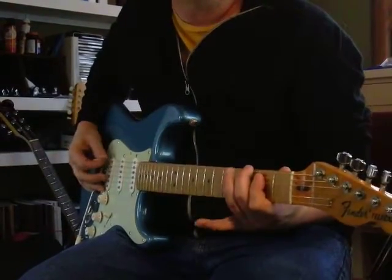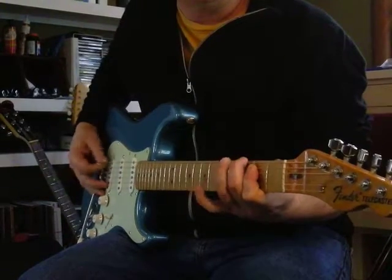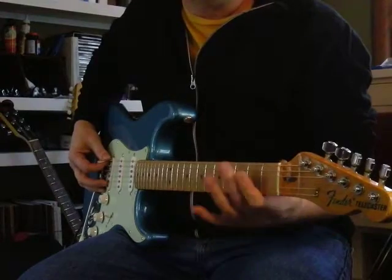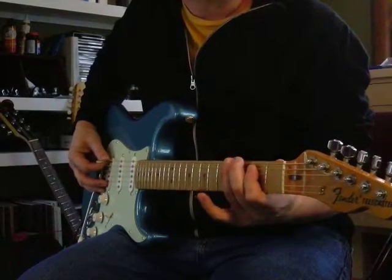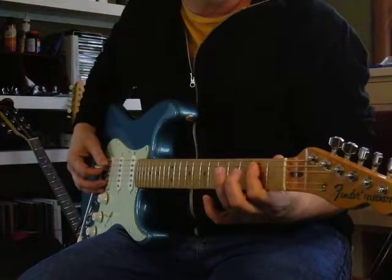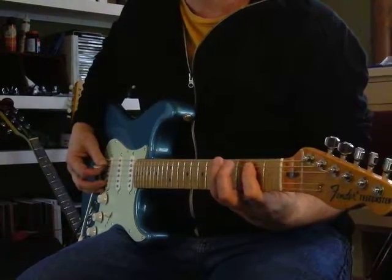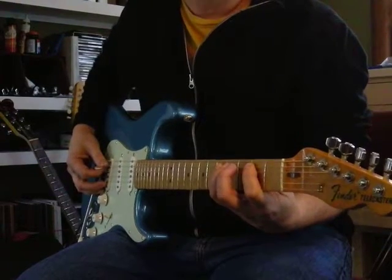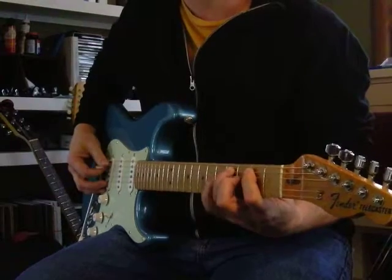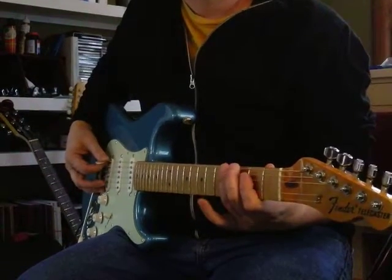It's going to go: open, open, and then 3, 4, 2, 2, 4, 2, 5, 5, 4, 5, 4, 2, 3, 4.